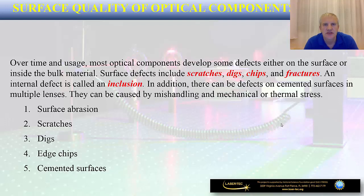The last part of this lecture is dedicated to the handling and care of optical components. It is important to understand that over time most optical components used in a photonics lab will develop certain defects either on the surface or inside the bulk material. Surface defects can include scratches, digs, chips, and fractures, while an internal defect is usually called an inclusion. These defects can also be produced during manufacturing — on cemented surfaces of multiple lenses, for example — and can be caused by mishandling or mechanical or thermal stress exerted on an optical component.